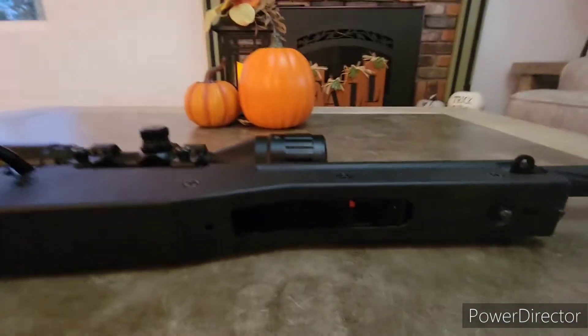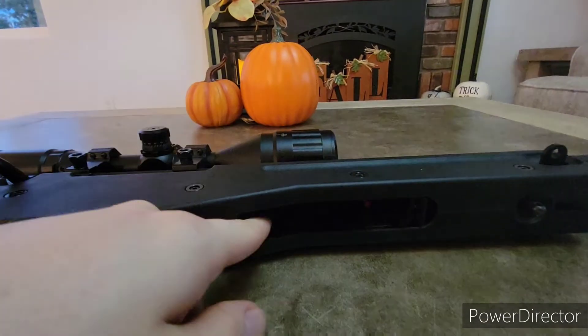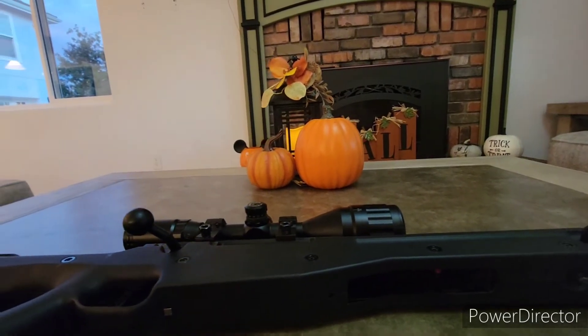The magazine does punch out really easily. However, I bought a few extra mags from the Navridge website and one of them has an issue getting out — you just kind of have to finagle it. It can be a little bit annoying.